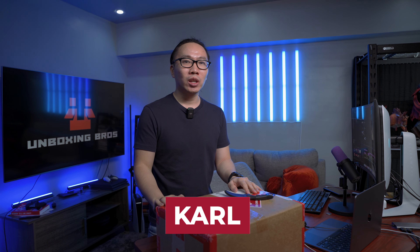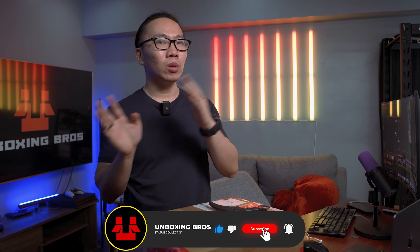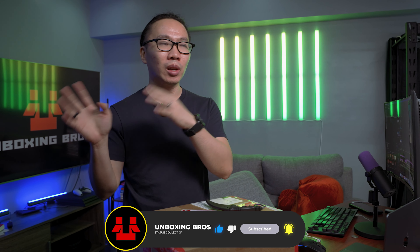Hey guys, welcome to another statue collection update — this is part two. Today we are going to move some statues from the studio to my home, and obviously some statues from home to the studio. But before all that, we are going to unbox something first.